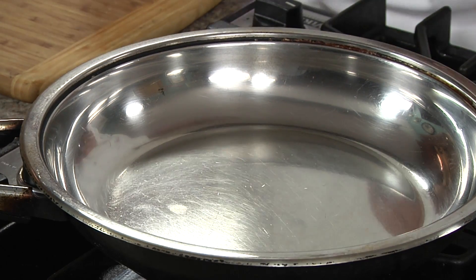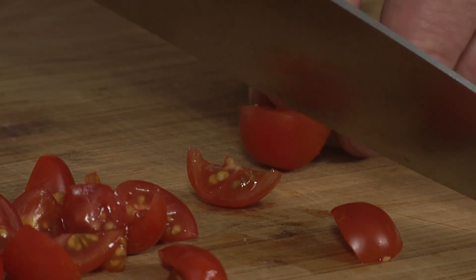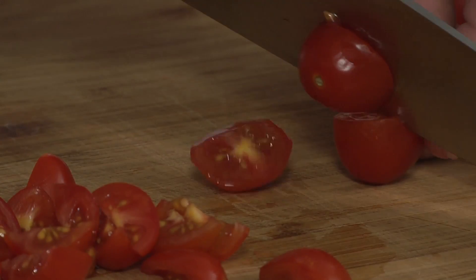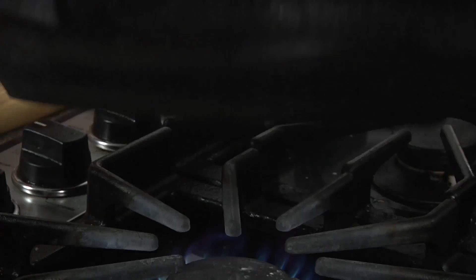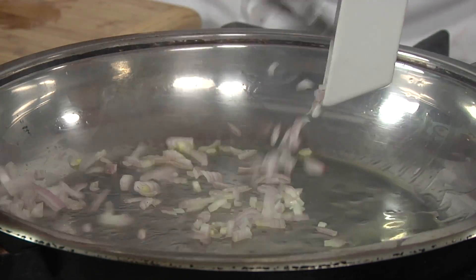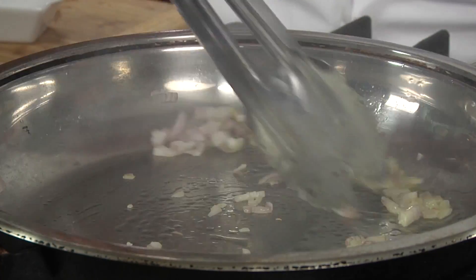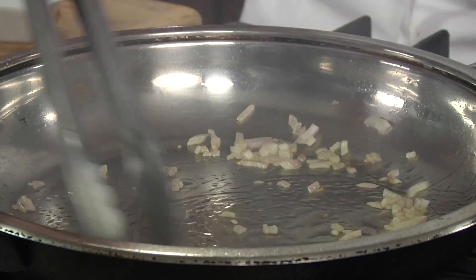Let's start by heating our pan over medium heat for about one minute. In the meantime, we'll cut our cherry tomatoes in half and in half again. Now to our hot pan, we're going to add the olive oil and our shallots.